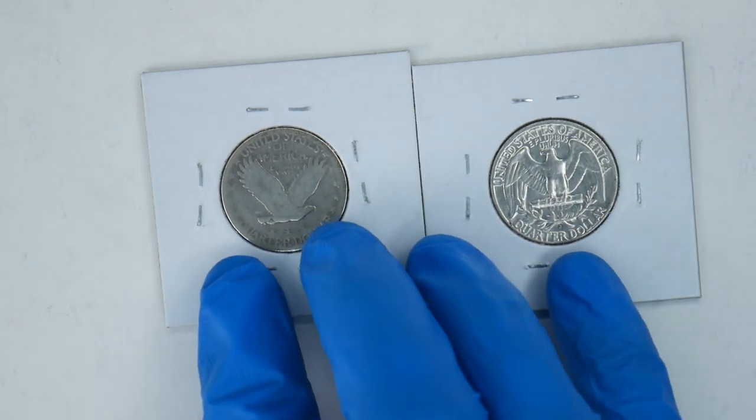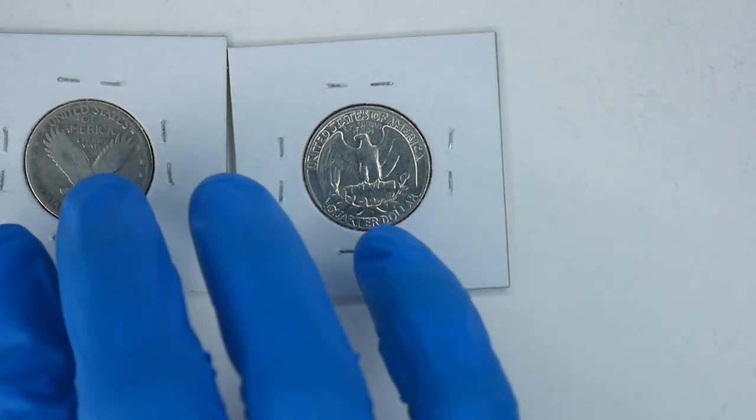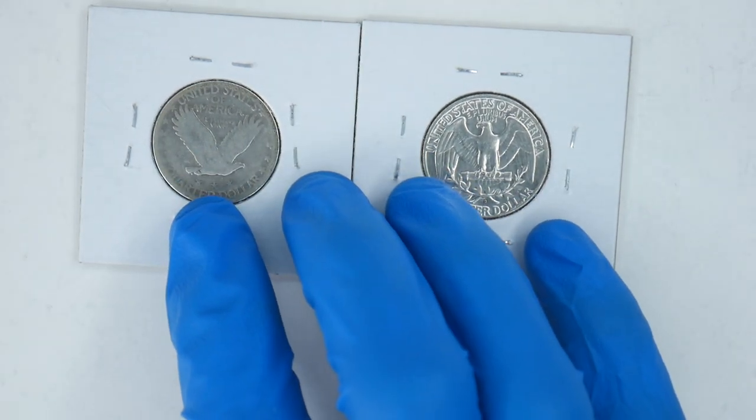Within the state quarters and the America the Beautiful quarters, there's actually not been a design with an eagle on any of the backs at all. I checked through 2020's designs. It's kind of crazy that they went through 50 states and so many different parks and landmarks without using the eagle — it may be to preserve it for coins that signify the whole U.S. instead of just one state.